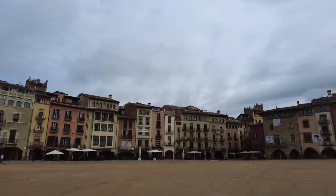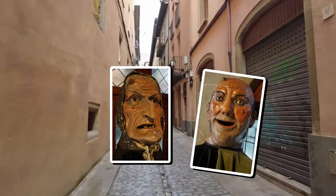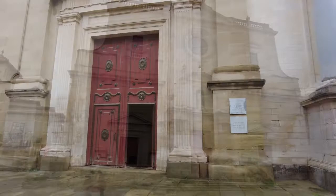Vic is the capital of Osona and a place with a thing for sausages and giants. But we're here for an immersive experience that's inside Sampere Cathedral — and no, it's not a baptism.